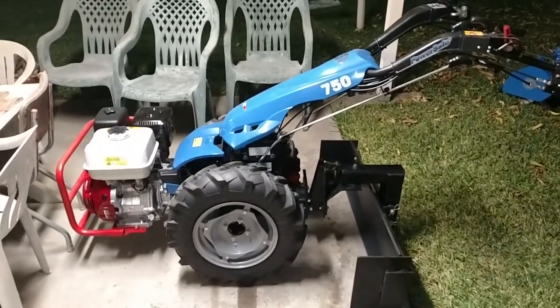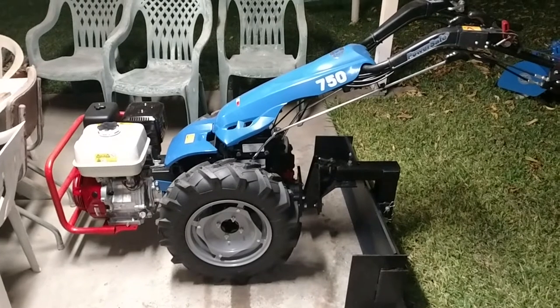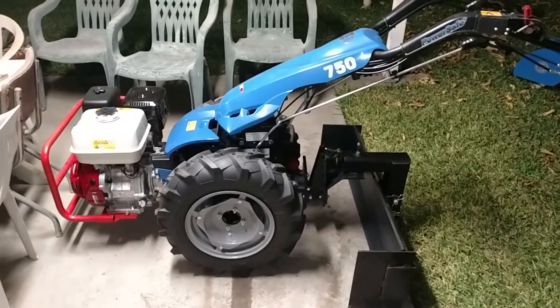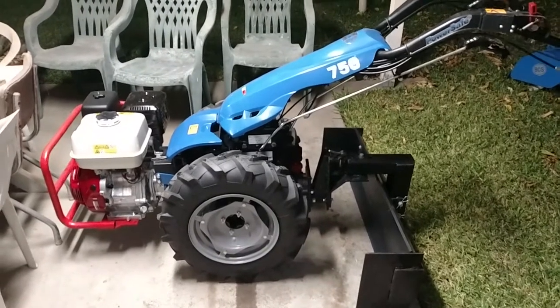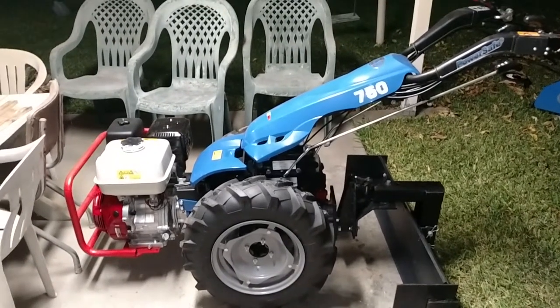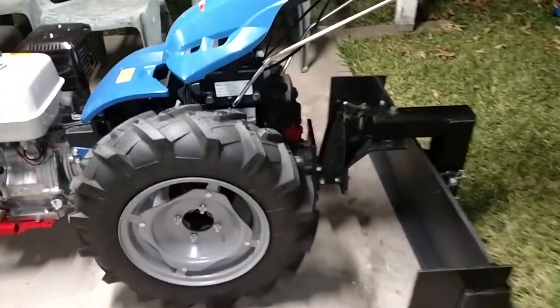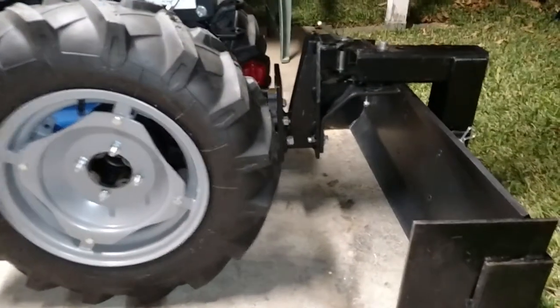I'm going to connect the tractor and show you it hooked up. Okay, here it is — it's connected under the BCS 750 tractor. I'll zoom in here so you can see the blade connected here in the back.